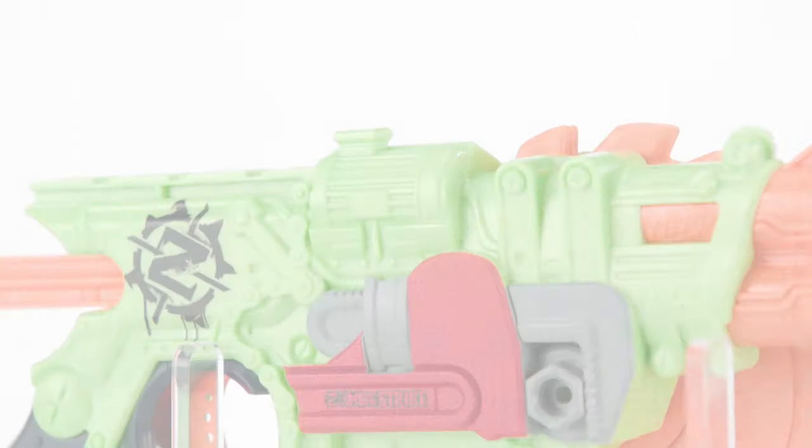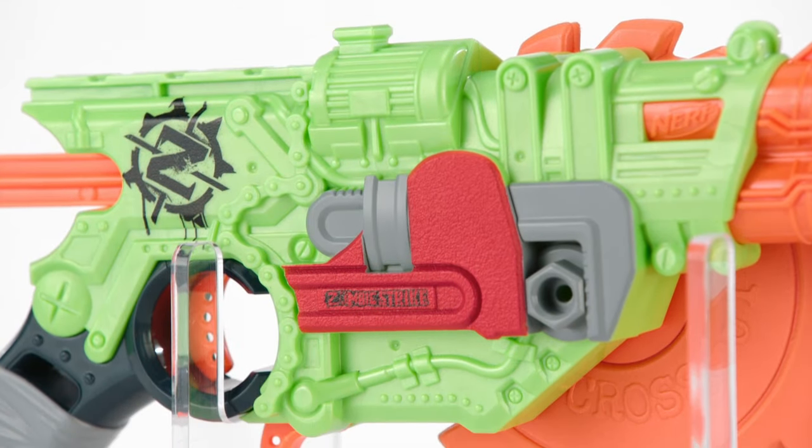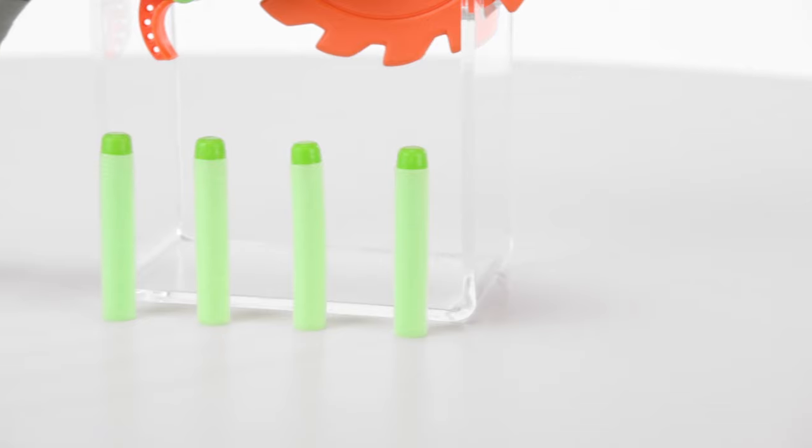The Nerf Zombie Strike Crosscut Blaster is for ages eight and up and comes with four Zombie Strike darts.